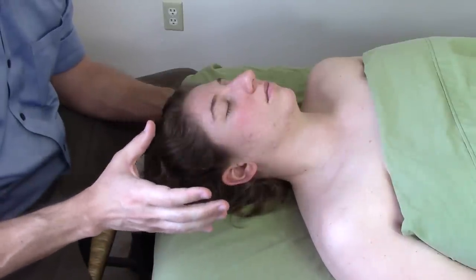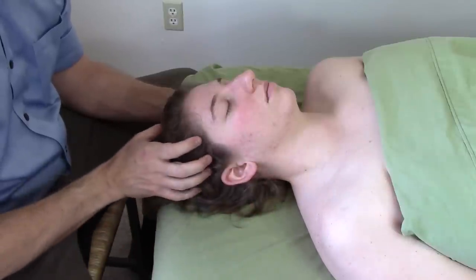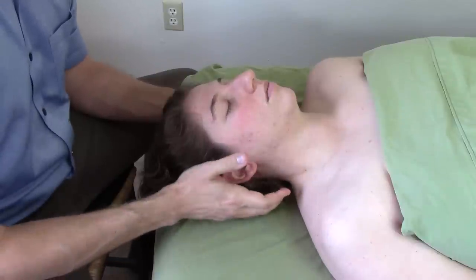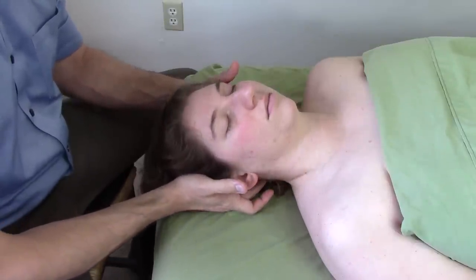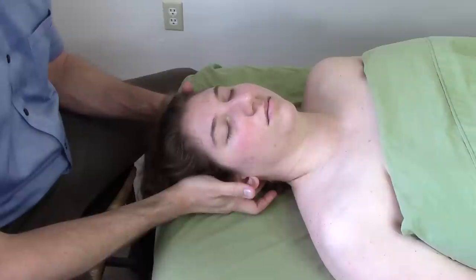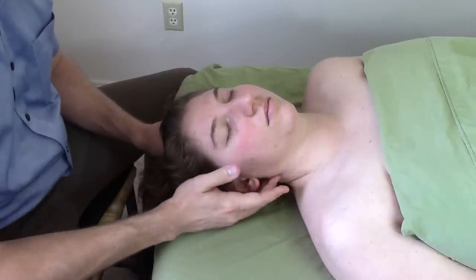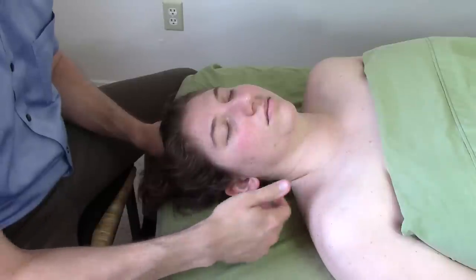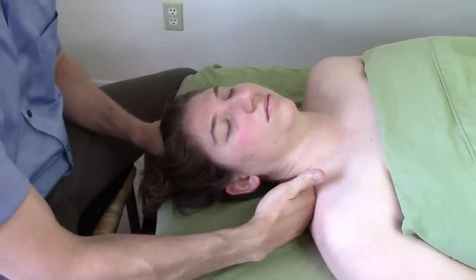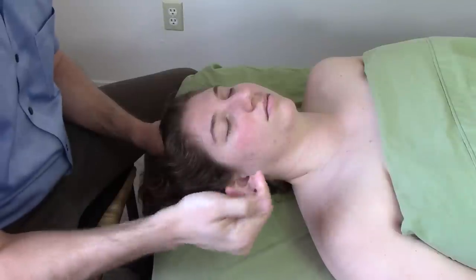"Holy crap, what's that? I've never felt that before." And hopefully you can help deal with some of their jaw and temporal pain. Now, I like to bring this into a little bit of tension — I like to make it a little taut by turning the head toward that same side. Once again, that lengthens this SCM. And now I can use gravity a bit. I can scoop up under that SCM using this side of my digit here.